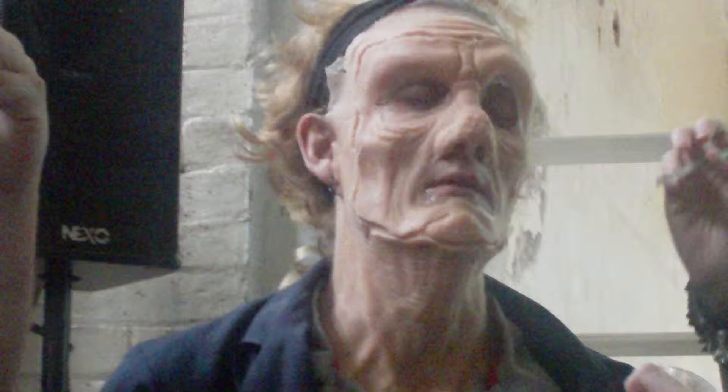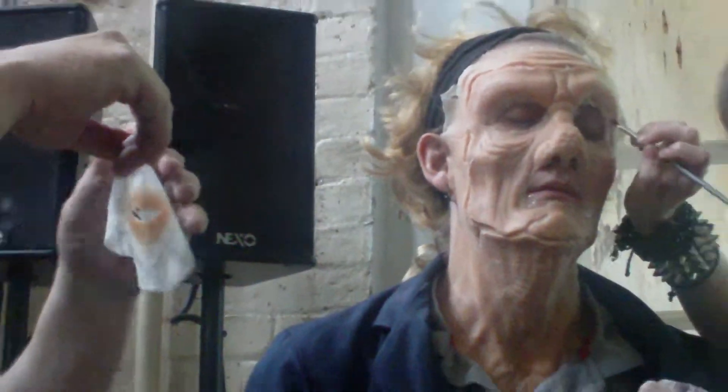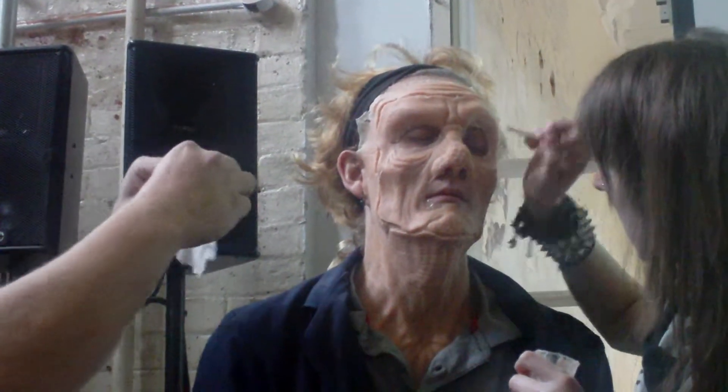Throw my brush on the floor. Take a bit of glue — I'm just going to go on the inside of the wound, really quickly around the inside. And I'm going to take this wound and I'm just going to stick this one here.